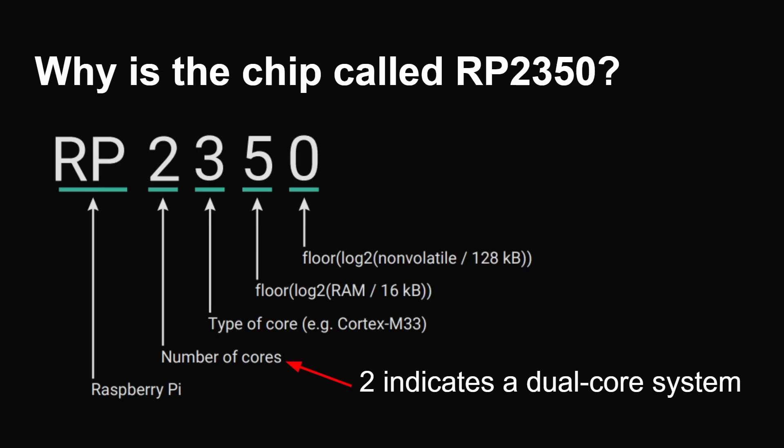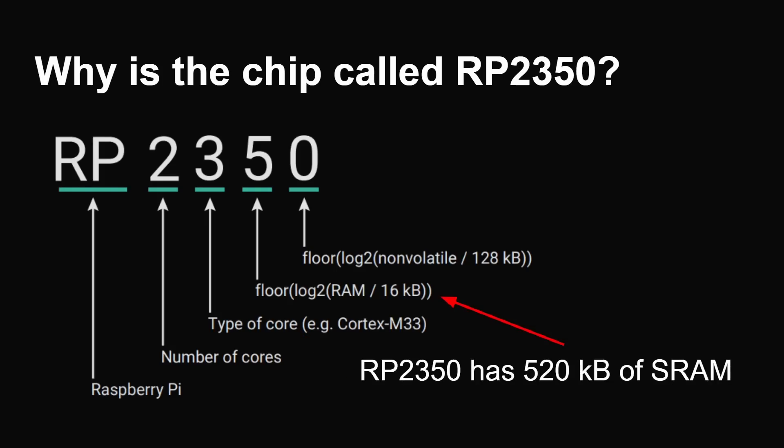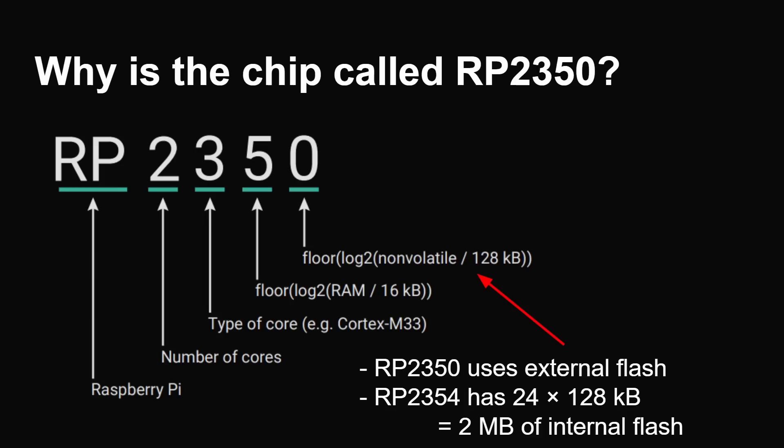Why is the chip called the RP2350? If you remember, there was the RP2040 — the first microcontroller chip released by the Raspberry Pi Foundation. Decoding the numbers: RP stands for Raspberry Pi; the two indicates a dual-core system as before; the three indicates it has a Cortex-M33 or Hazard 3 CPU; the five tells you it has 520K of RAM; and the zero means it uses external flash, whereas a four in that position — like the RP2354 — means two megabytes of internal flash.